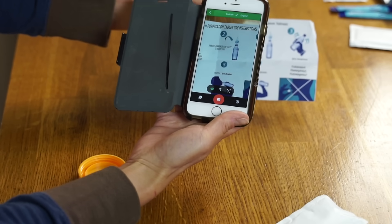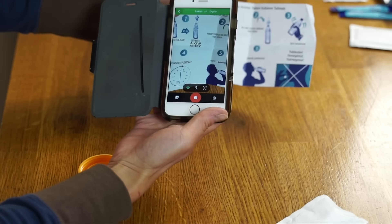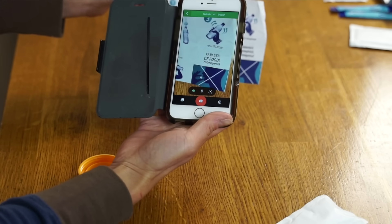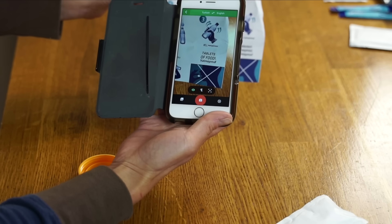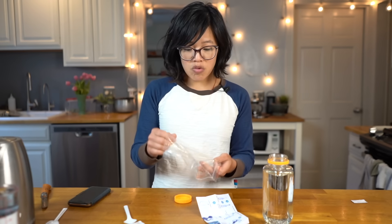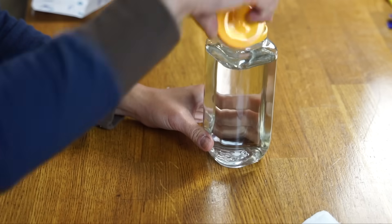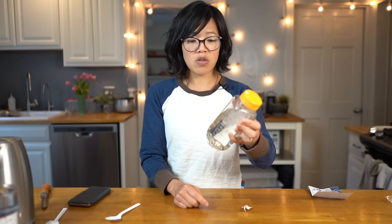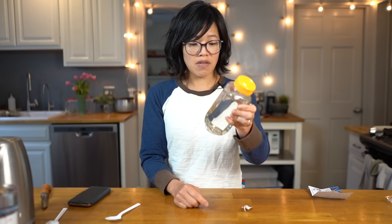Let's go ahead and purify some water — this says desalination and purification: clear or dirty water, add one tablet, shake well, and wait 30 minutes. It specifically says do not eat the tablets. It smells like chlorine — smells like a swimming pool. I'll pop that in, give it a shake, set it aside, and drink this at the very end.